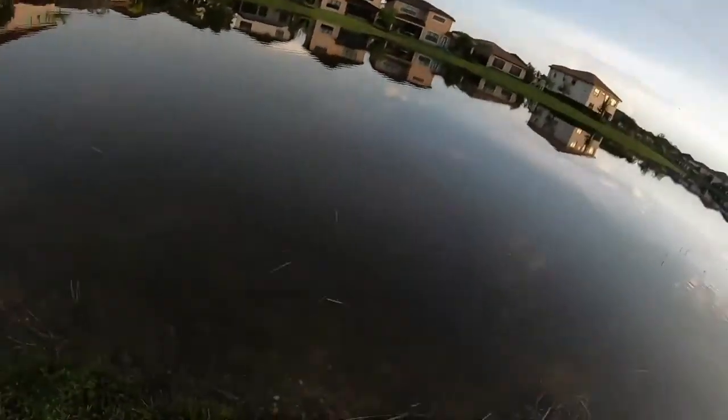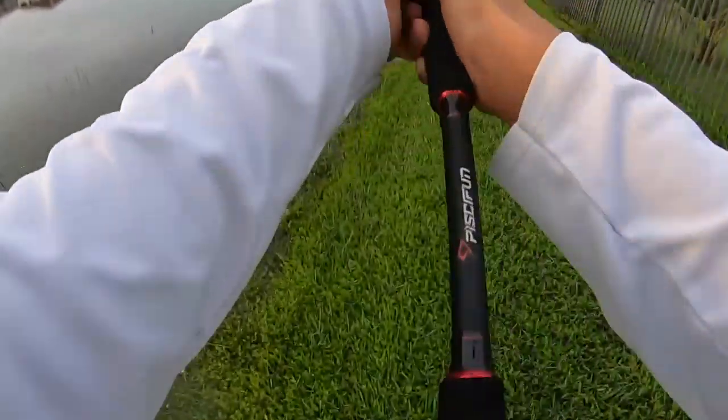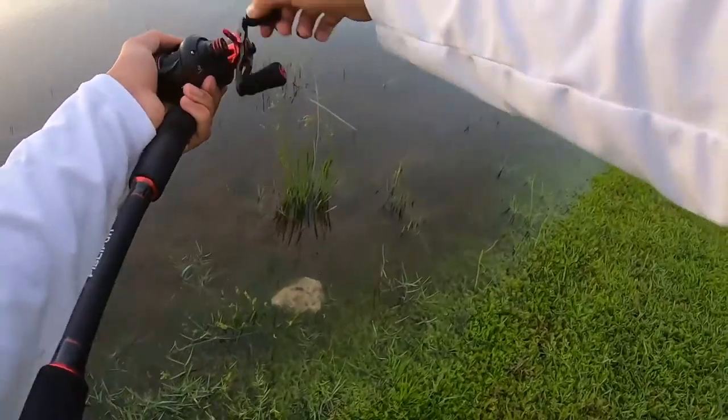Got him — I landed right on a fish and he crushed it. There's a fish right over here.